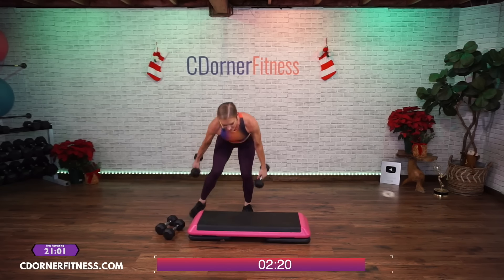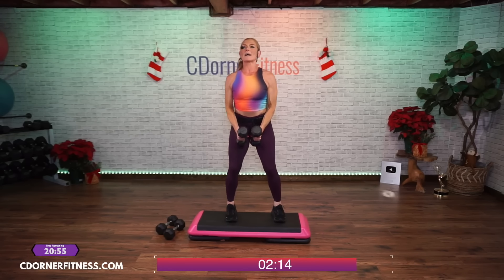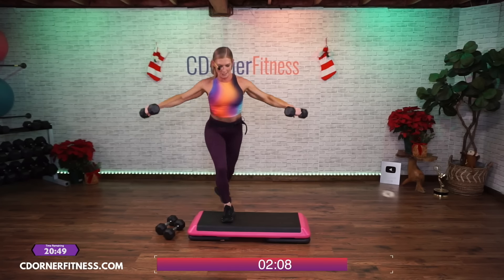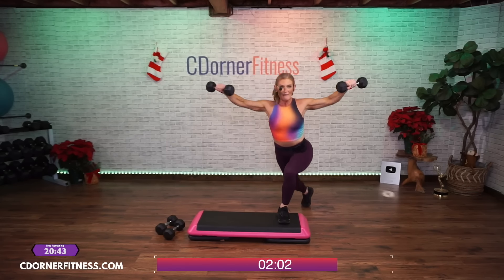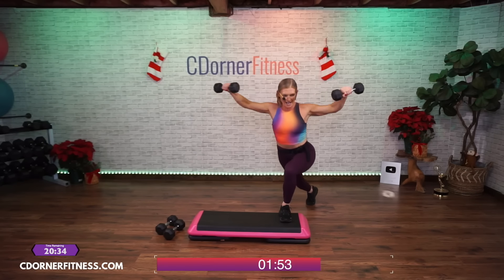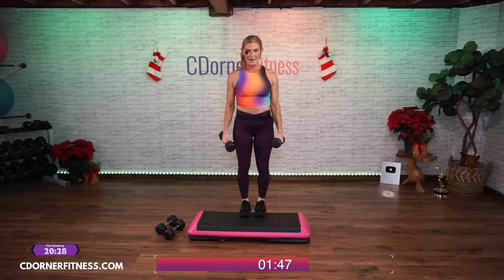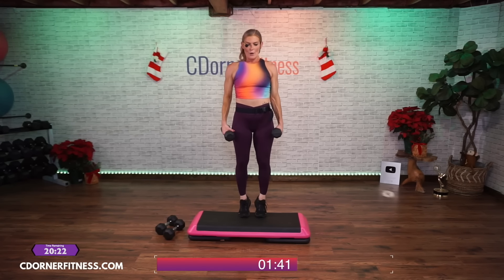Switch them out — I'm going to eights, and I'm standing on top. Curtsy with the side raise — you're going to go one side and then the other. Here we go: ten, a little bit slower. Nine, eight, seven — stay tall. Six, good. Five, come on. Four, three, two, one more — one. Nice. Now on the edge of your bench — ten calf raises. Ready: ten, nine, eight, seven, six, five, four, three, two, one. Put them down, switch them out.